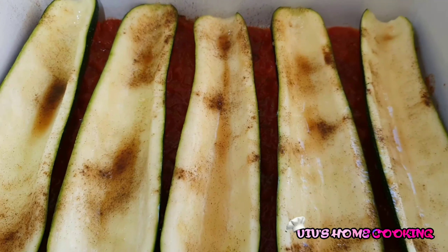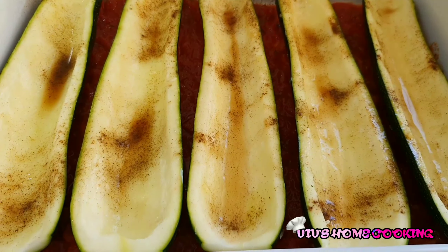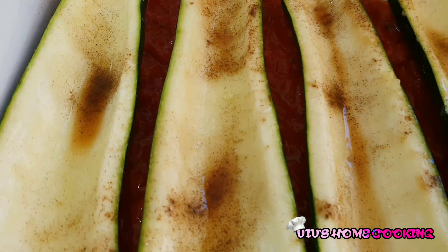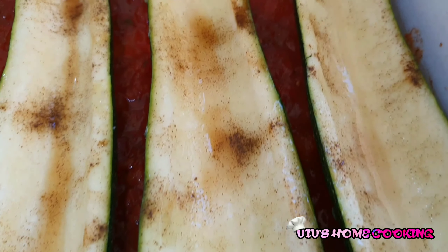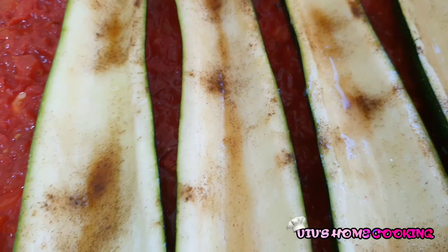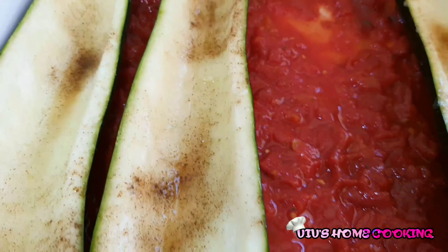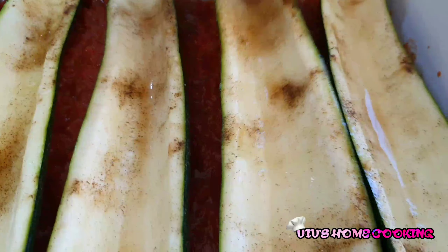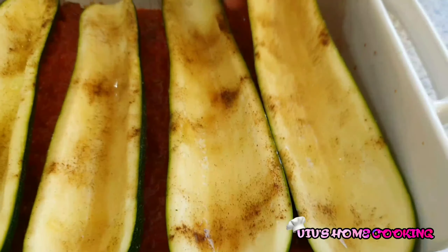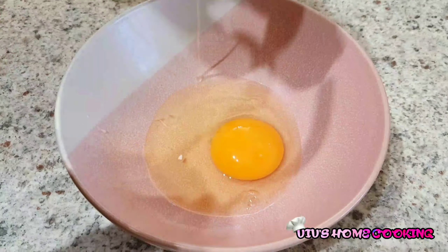Okay guys, while waiting for the filling to be cooked and simmered, we're going to check our zucchini. You will notice that there's a lot of liquid inside the zucchini — we need to remove that, because we don't want our filling to be overwet. That liquid comes from the salt that we put in. Now we're going to beat our eggs in a bowl — for the filling, we need 2 eggs.